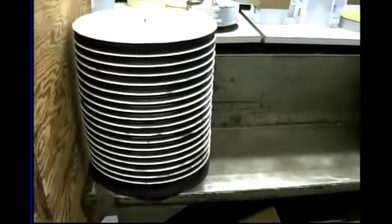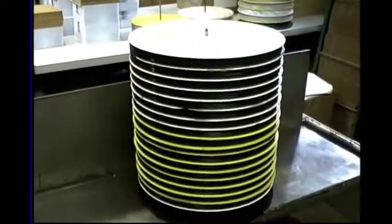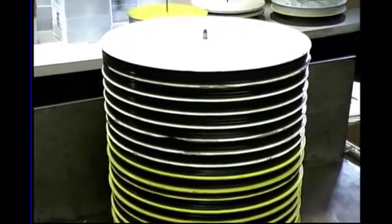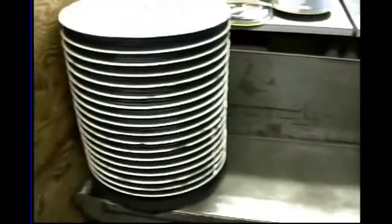Here's records cooling. They take about four hours to cool. They're sandwiched in between aluminum discs to help them cool off and avoid warpage. So these are records waiting to be packaged.